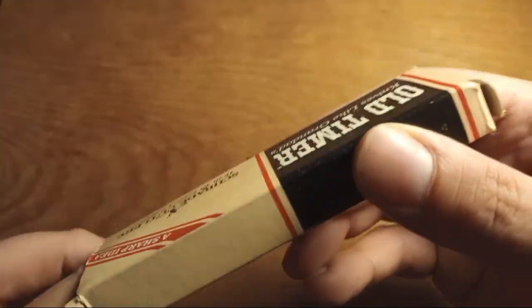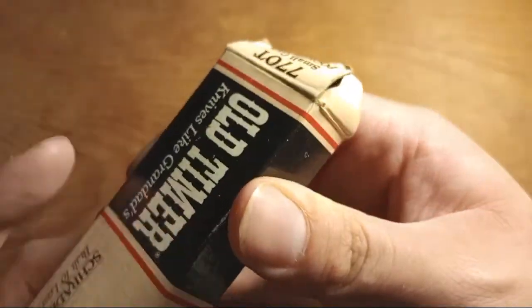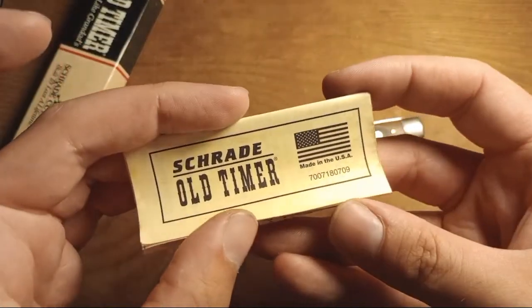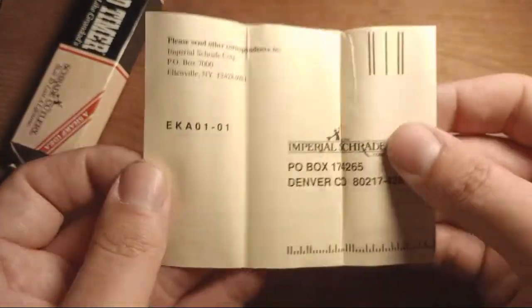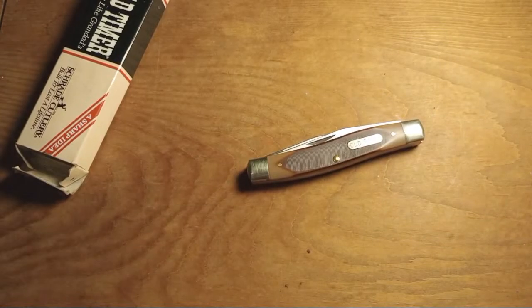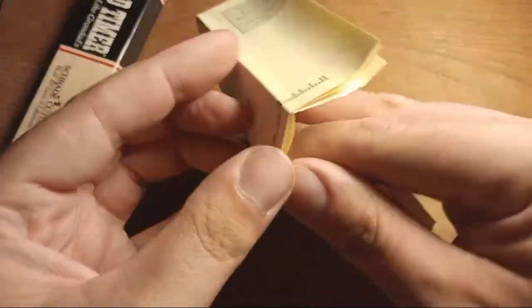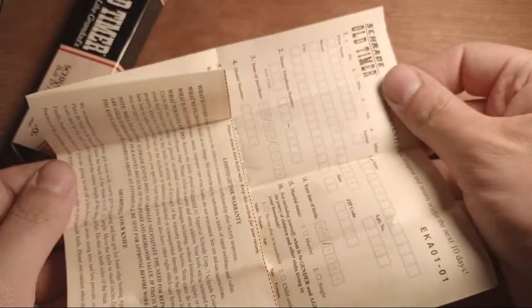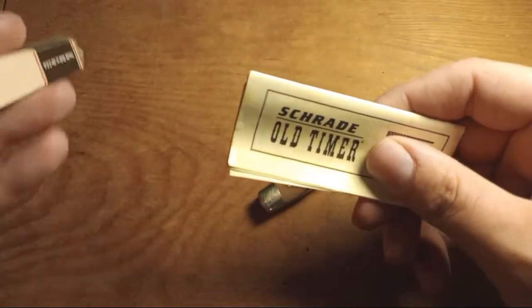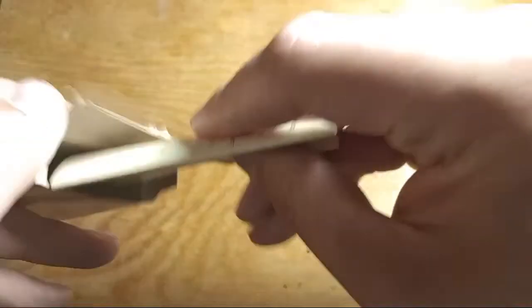There's paperwork in the box too, which is cool. The box is a little beat up since it's been opened and closed a bunch. It's got some warranty information, though obviously no longer valid because Schrade, as of I think 2007, is no longer a U.S. company.